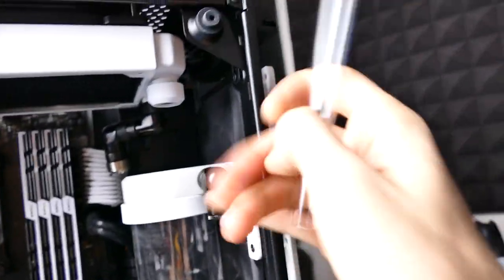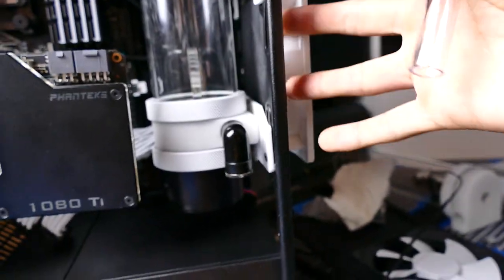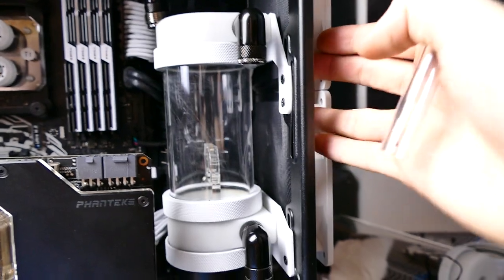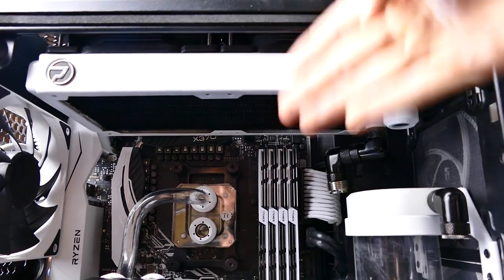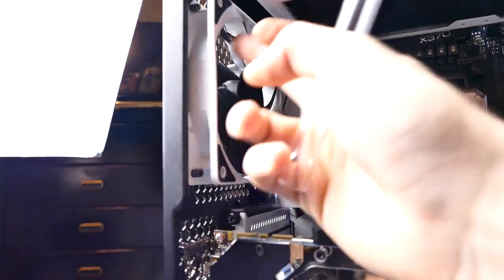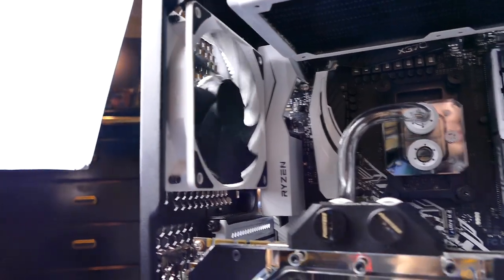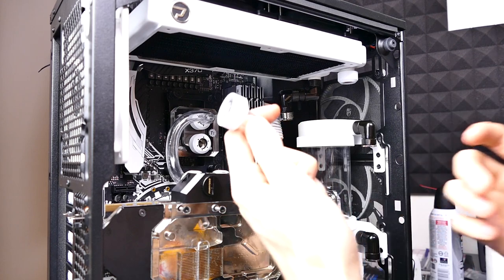We've got the reservoir here and a couple of fans up front with dust filters between the chassis and the fans to mitigate dust buildup. We have the radiator up top with fans in a pull config, and then one exhaust fan at the rear which I'll turn down to the lowest possible RPM to eliminate the negative air pressure buildup in the case.